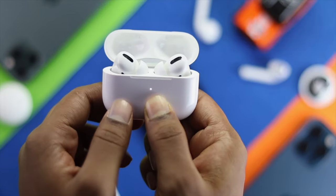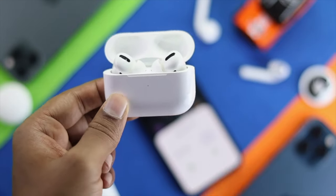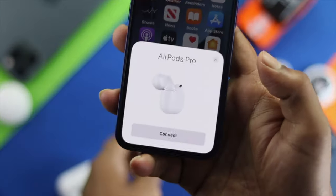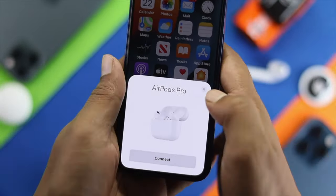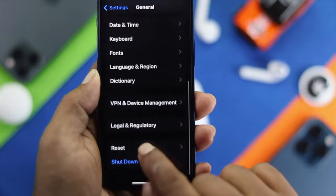Keep holding it until you see the color turn red. Just keep holding it. Now let it go. After that, you will see a pop-up appear on your iPhone asking you to reconnect. Before you reconnect, go ahead and open up your Settings, come down to General, scroll down and tap Shutdown.